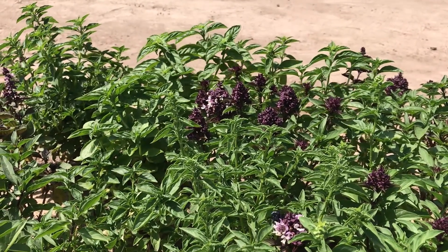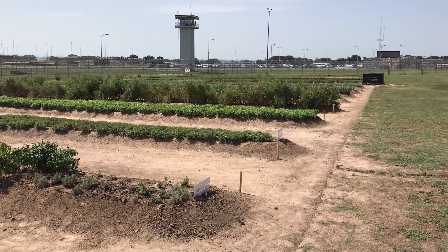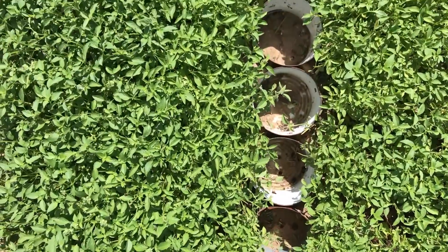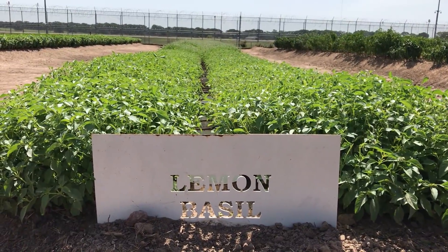The ground in East Texas where we're at is rock solid, so we're trying to figure out how to get the water to the roots of the plant. The year before, we used cans and put holes in them to get nutrients to the roots. I went home and started doing some research and found out about another way of gardening.